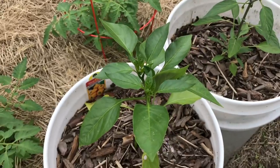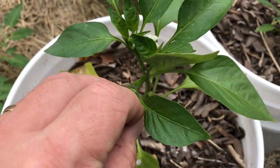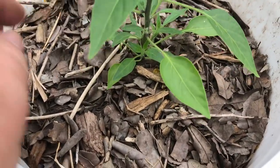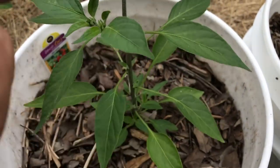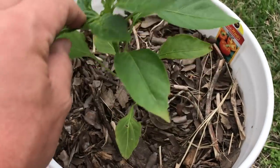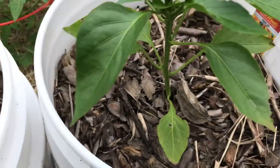Here's another pepper that has been nice and branchy — someone has topped that one, and so it's branching out. This one looks nice too. Look at all this bushiness here — you can tell that these have been pinched at the supplier because they're so branchy. So I might not have to do anything with these peppers this year. That's a lot of growth.